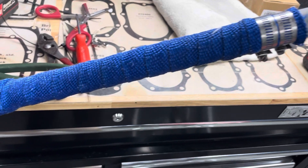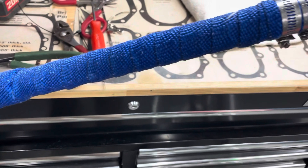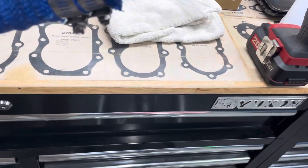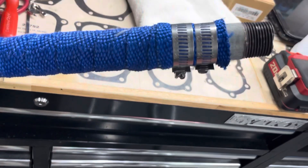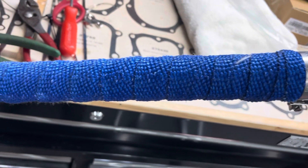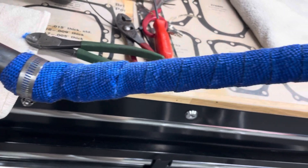I have it on there. I couldn't get those zip ties to work — I don't know if I was doing something wrong, they just wouldn't hold. So I went old school and put a couple hose clamps around it. I don't think I need anything in the middle, because once this gets hot and melts on there it's not going anywhere. That's pretty much it. Let's get it back on the bike.